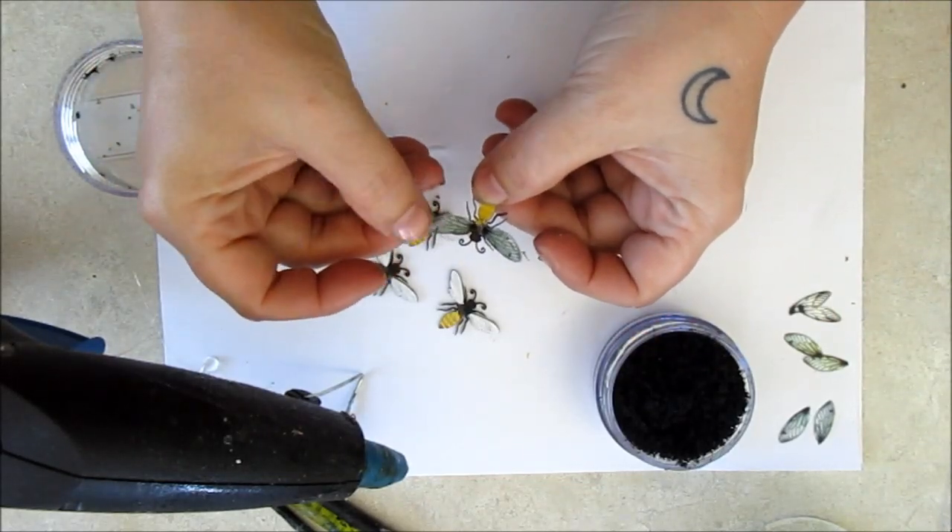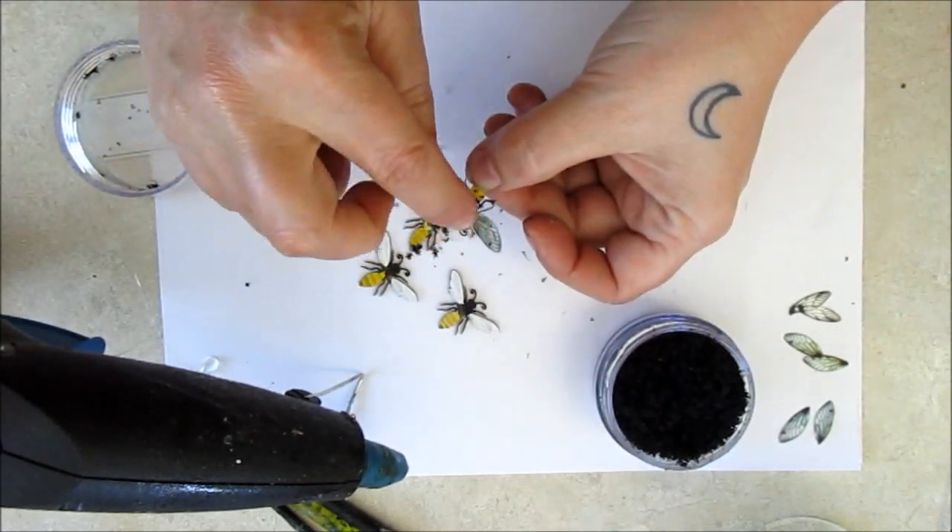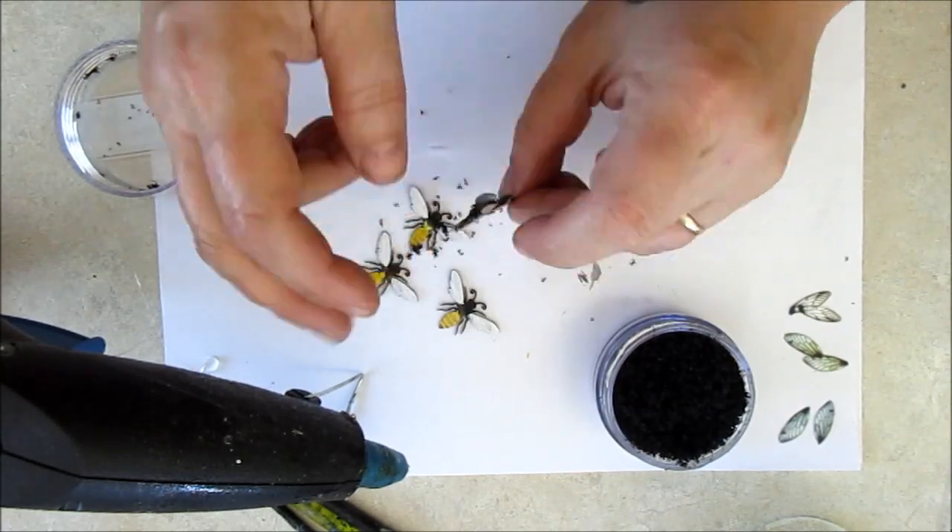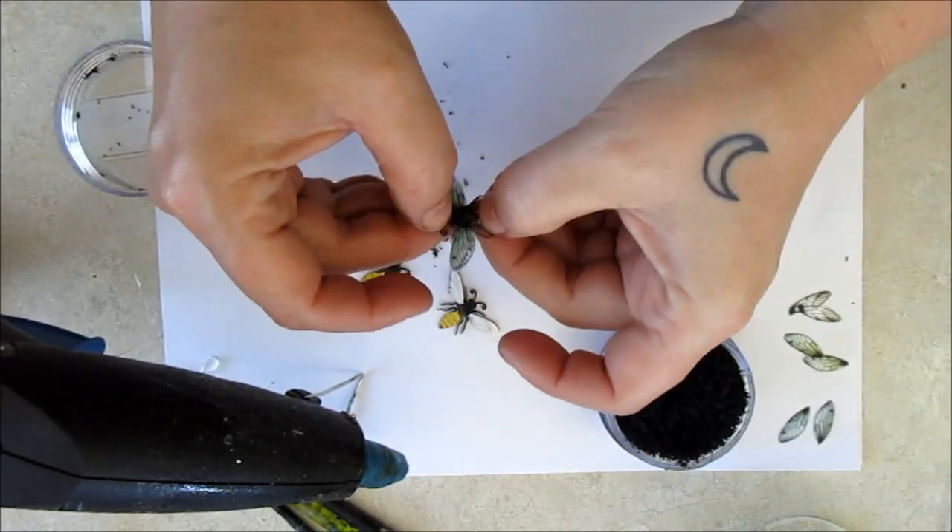I'm adding a pinch of black flocking to create a fuzzy bee texture. But don't worry if you can't find any fuzz — you can just paint over the hot glue with black paint.